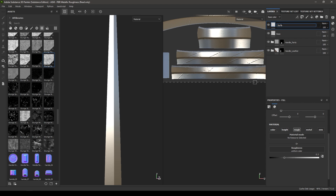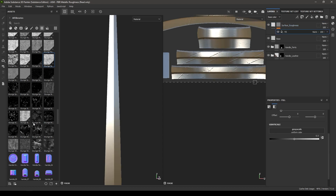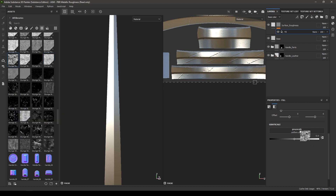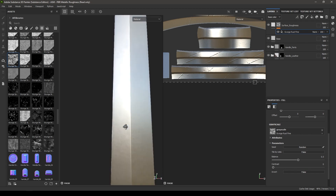Rename it as Surface Roughness, then right-click, add a black mask, and add a fill. Select Grunge Rust Fine and drop it in the fill. You can now see subtle roughness on the blade.